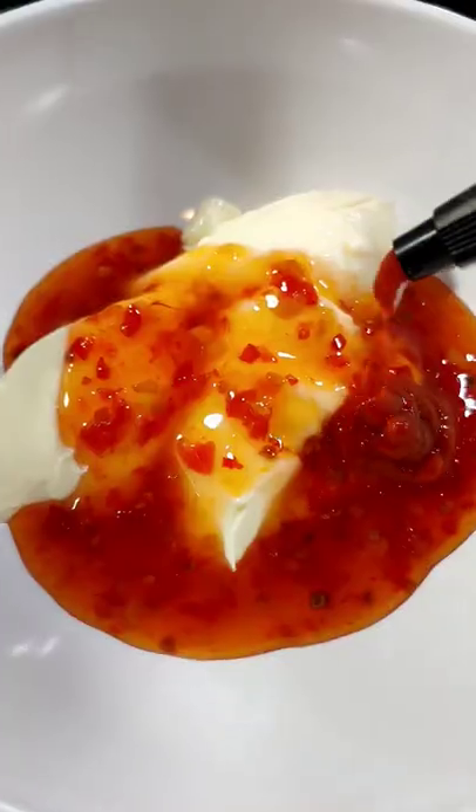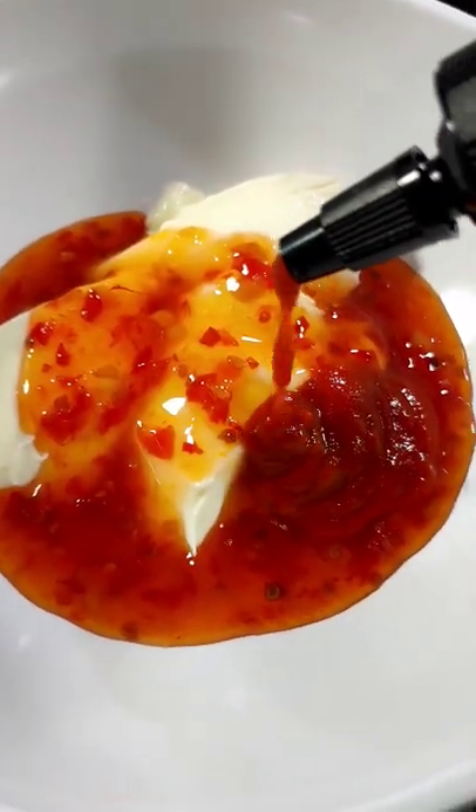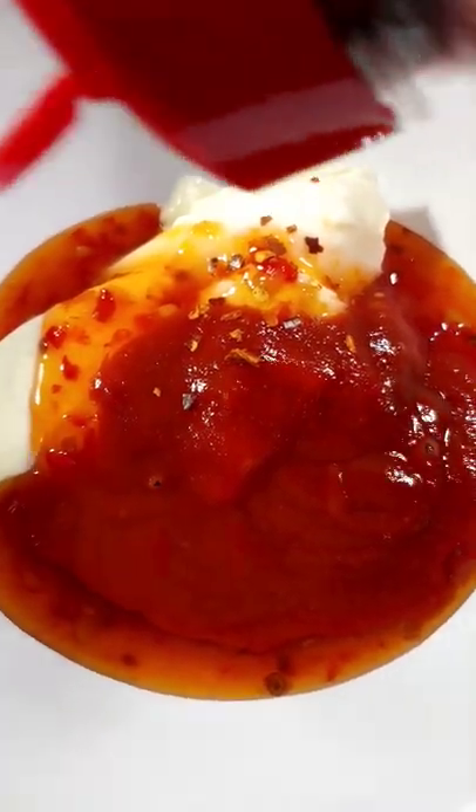Mayo, sweet Thai chili sauce, sriracha sauce, sriracha, and a little extra red pepper flake. Now we mix.